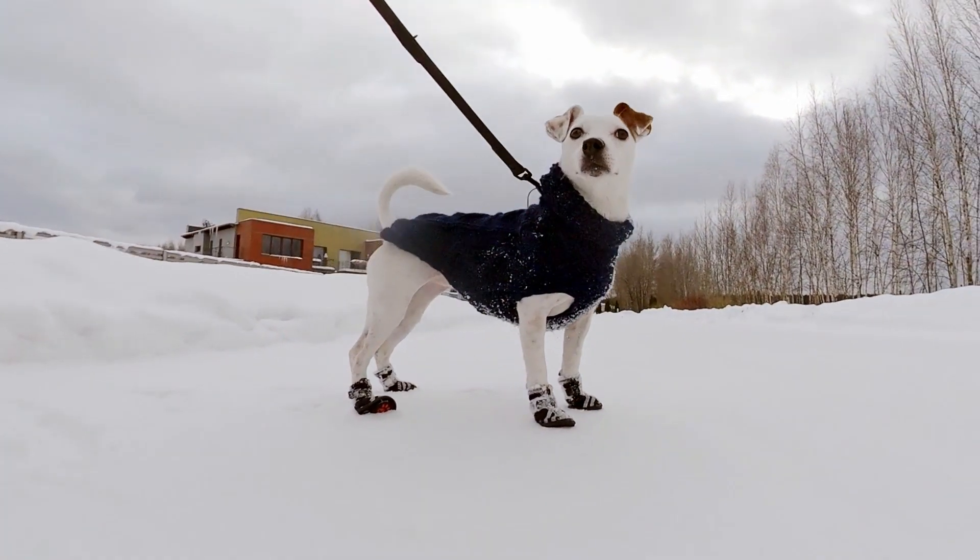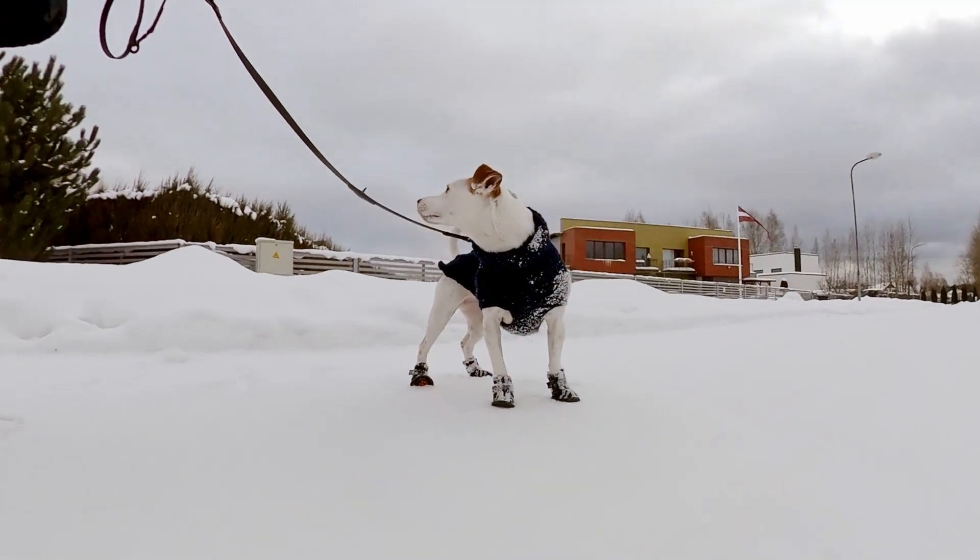A few weeks ago I bought Ruka step shoes for my dogs because I really needed boots. While looking for some dog boots I realized there are so many different models out there but not nearly enough information about them. I had such terrible choice overload that I thought I'd at least review those and do my contribution to this issue, so maybe you find it a bit easier.